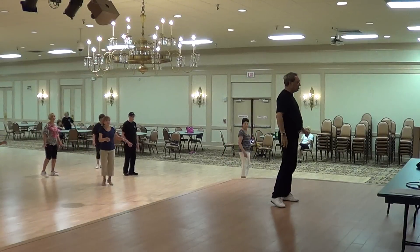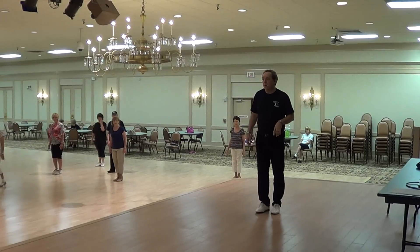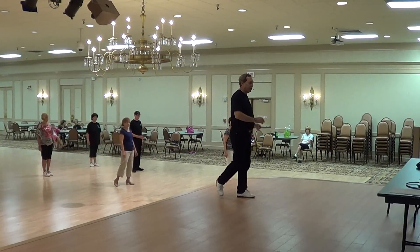Forward, side, together, squaring up. Back, side, together, squaring up, and facing three o'clock. That's the dance. We are going to have it with counts now, starting with your right. Everybody face front.